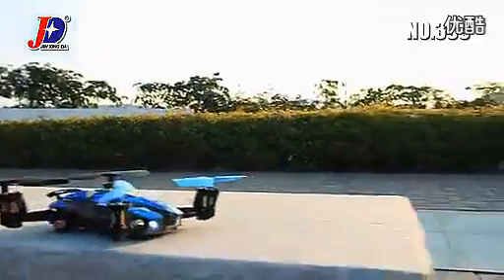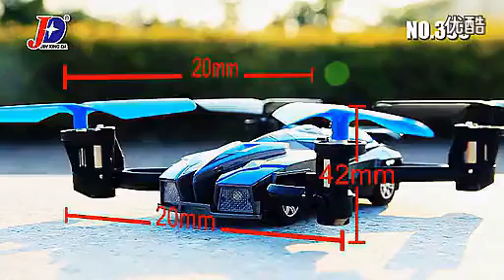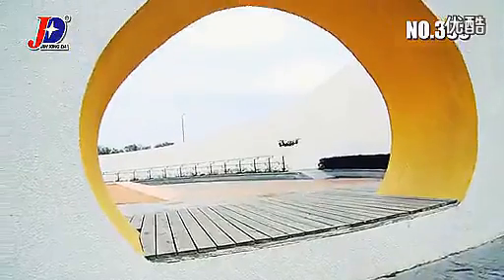Remote Control Car, Remote Control Helicopter — have you ever imagined the Remote Control Car and Remote Control Helicopter can be combined in one?